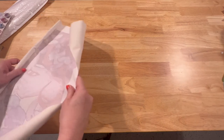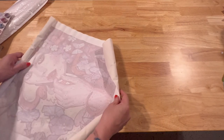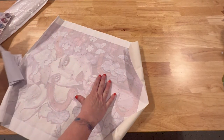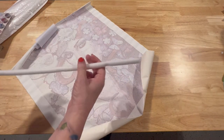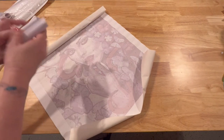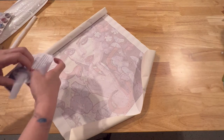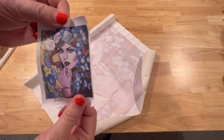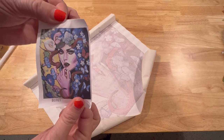I'm going to unroll the canvas here and see. It comes on a little styrofoam, like a little mini noodle. Okay, here is the thumbnail — that looks really pretty!